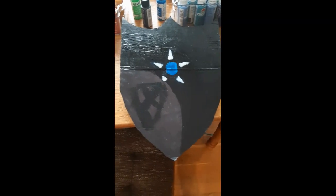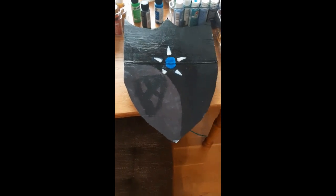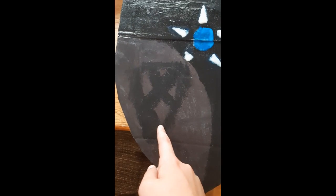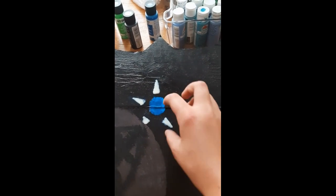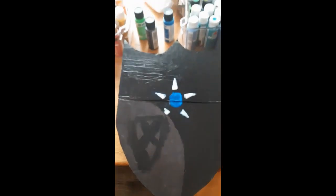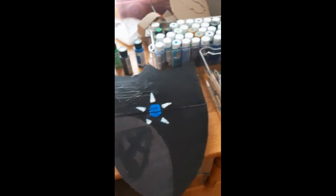Alright guys, so the paint hasn't dried yet, but this is the Captain America shield. I made my own design. Got this shield right here, then the circle in the middle with the star type things around it. I think it looks pretty good. Tell me in the comments down below what you think about this shield.